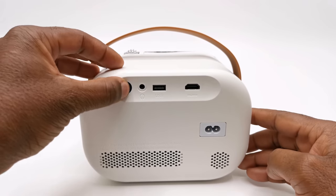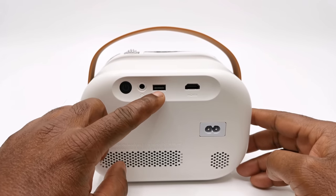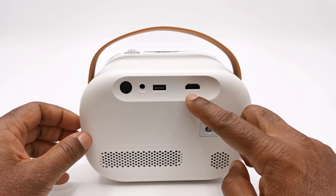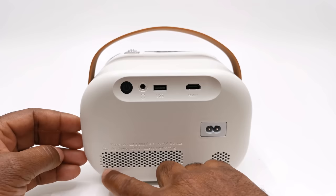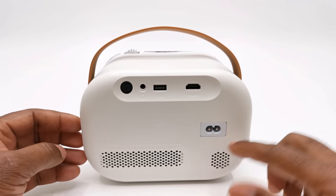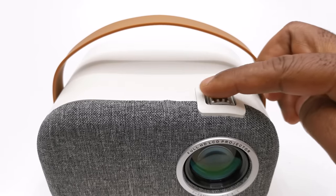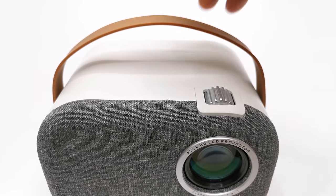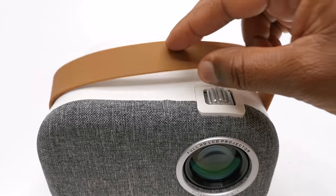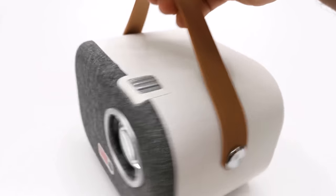To its rear there is an LED power button, a headphone jack, one USB 2.0 port, one HDMI input display port, its AC power socket, its exhaust vent, and the grill for its internal speaker. To the top is where you will find its focus adjustment wheel, and this one does not have the force feedback feature. There are no manual control buttons, and it comes with a carrying strap which makes it look trendy and portable.